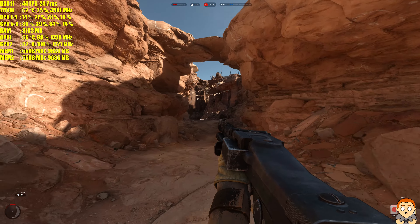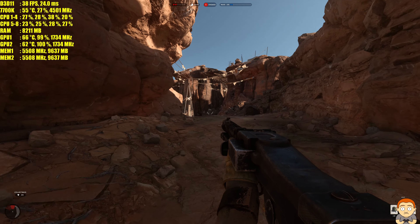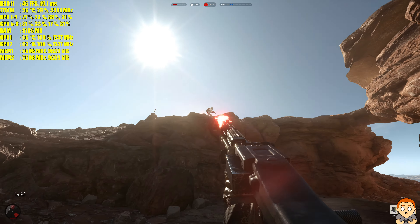I'm really looking forward to Battlefront 2. I'm really glad they've added a campaign to that game — I do enjoy campaigns, not just multiplayer.